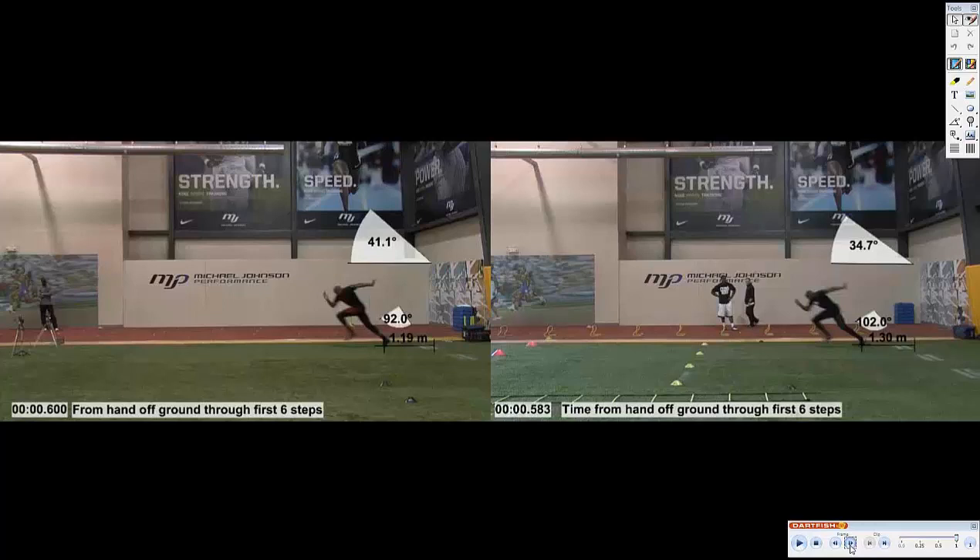We know this from fast people. Studying fast people — we study a lot of track athletes. The deeper we can get that angle, closer to approximating that 35-degree angle, the better off this athlete is going to be in his horizontal propulsive forces. That's a great improvement from an already decent angle of 41 degrees down to 34.7. That speaks to this athlete's ability to have a better start position.